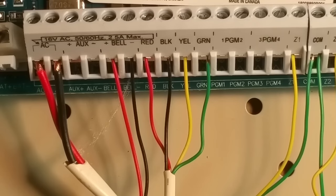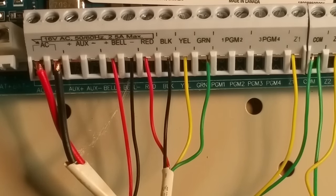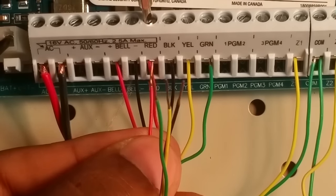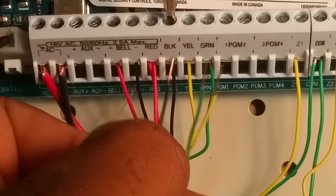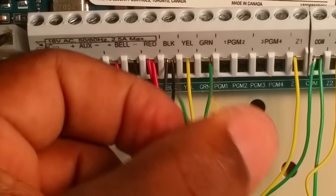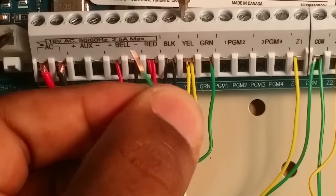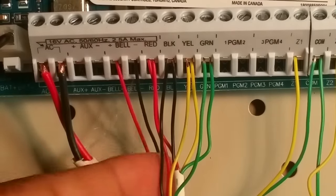Next we're going to wire up our wireless transceiver, which also goes on the keypad bus. You're going to do the same thing: red, black, yellow, and green. Again, you can only have one receiver on this panel. You can have up to 16 keypads, and you can also use wireless pads on this panel.